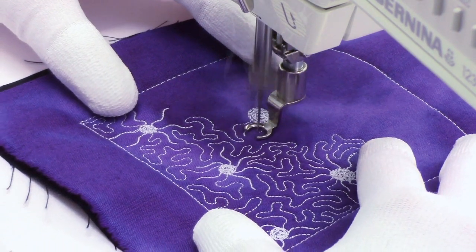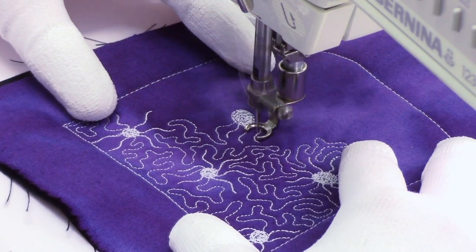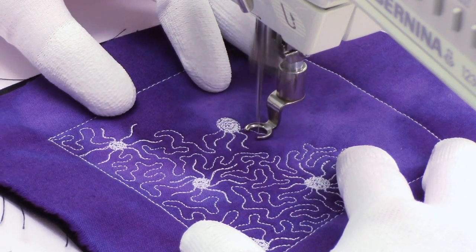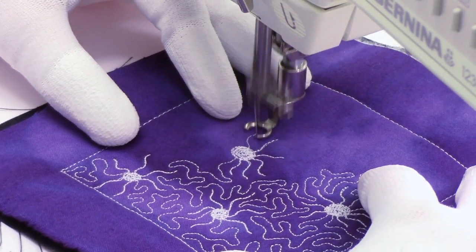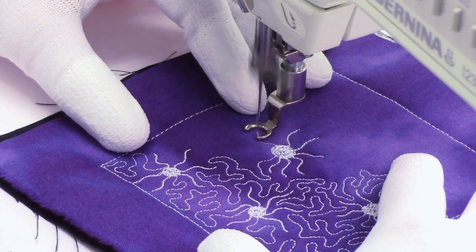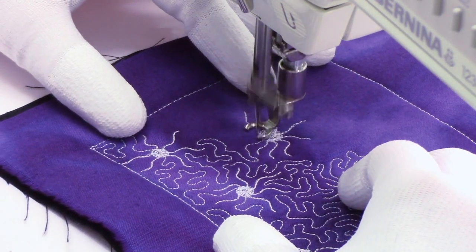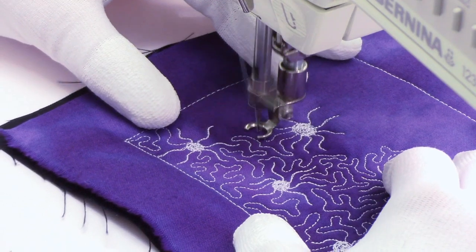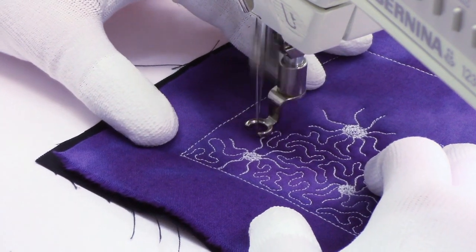Now my circle is filled, so I branch out with some wiggly legs. As I branch out I try to fill in the space so I don't have a deep gap in the design. I can space the legs further apart or stitch them right on top of one another. I find that when the legs are really close it starts to look almost like a sunshine — so that's a good alternative design. If you don't like the idea of stitching spiders on your quilt, you could call these little sunshines instead.